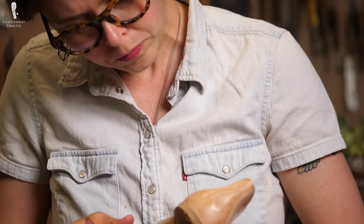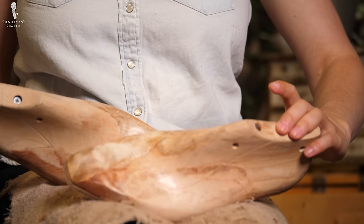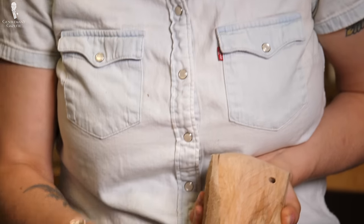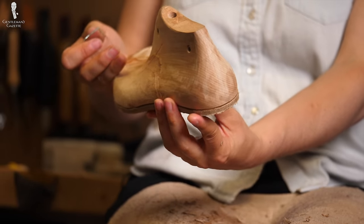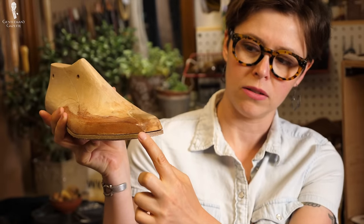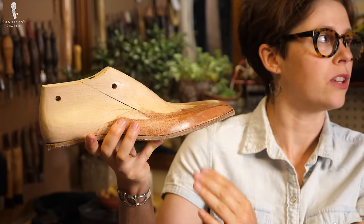To help Amara keep the work symmetrical, she works on both shoes simultaneously — she doesn't just finish one and then start with the other. Otherwise, it's much more difficult to get them even and consistent. You can see she constantly goes back and forth to keep things equitable. The goal is that the lines of the last continue on the insole, so the line, shape, and flow make it look like one piece of material, not a layer of leather paired with a wooden last.